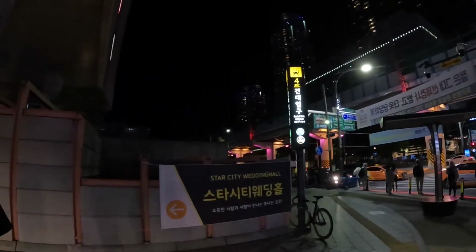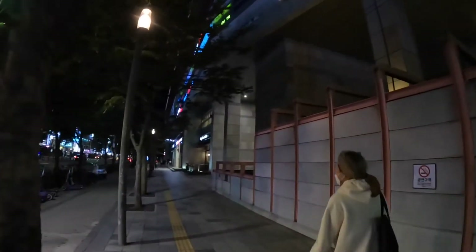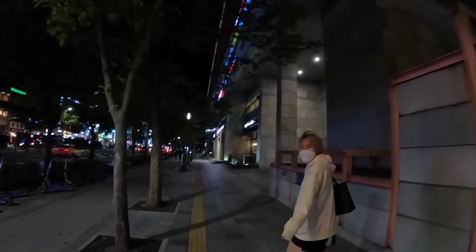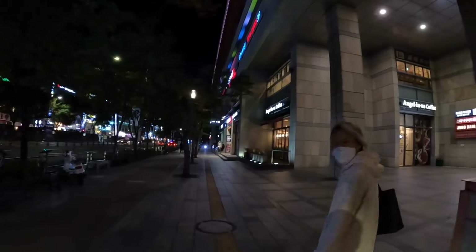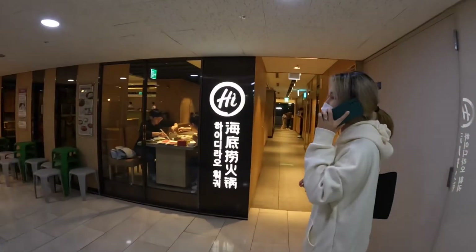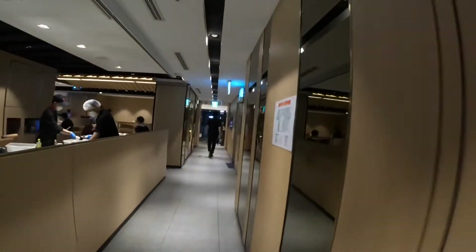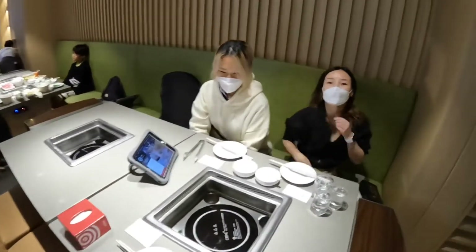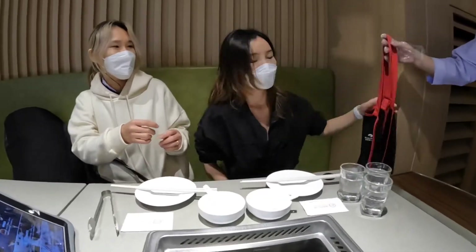I'm over here at Gandaibku station and I've got a friend who works at a Chinese restaurant here. She reserved a spot for us, so let's go check it out. Here we are at Heidi Lau — hot pot table with our friend Jojo. Today we're gonna have Chinese hot pot!